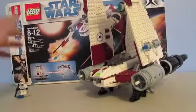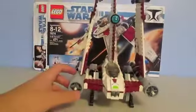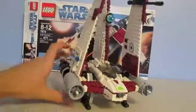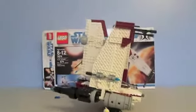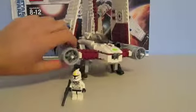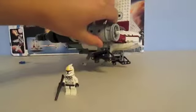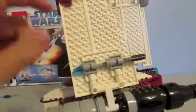So I just decided to get this one, the V19. This set is actually very large compared to minifigure size — it's a big set. There's lots of detailing all over it. I don't really like the landing gear, and that is the landing gear — a bunch of Technic pieces. You also have the engines.